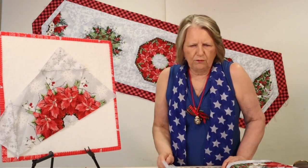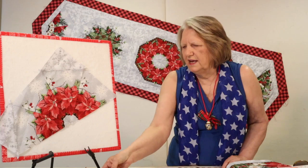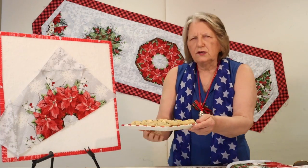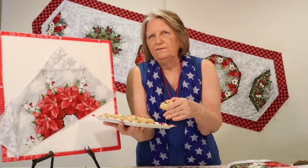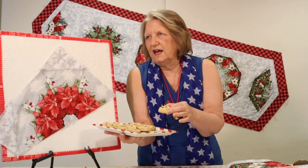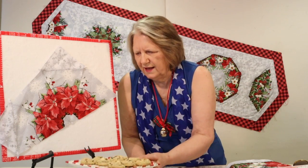You can even use partial units at the ends of the table runner. This is a great quick and easy project. And the fun thing about the Jason Yenter book is that it has a fabulous cookie recipe that includes cranberries, white chocolate, and macadamia nuts — or since we're from Georgia, pecans would work great. This is guaranteed to be Santa's favorite cookie on the plate!